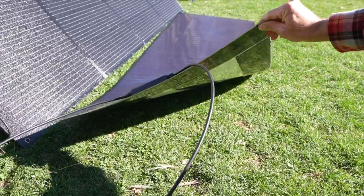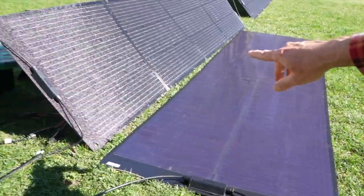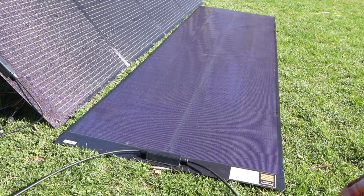One is how thin this is — look how thin it is. And look how I'm able to bend this. You cannot do this with a regular solar panel. Those monocrystalline panels over there, you can't flex them like this.